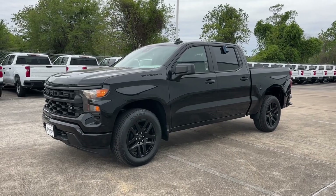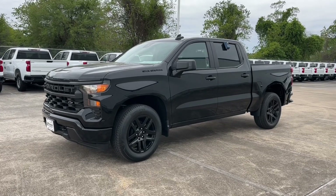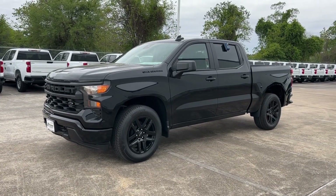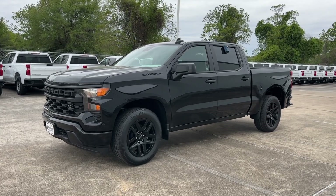What's up guys, for today's video we're taking a look at the all-new 2023 Chevrolet Silverado Custom. I'll show you many of the features on the interior and exterior, so sit back, relax and enjoy.